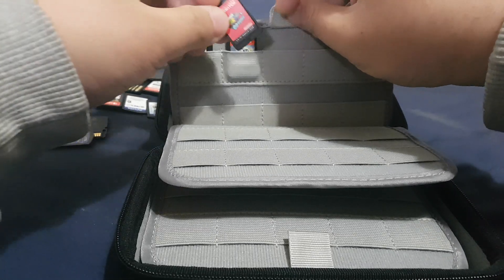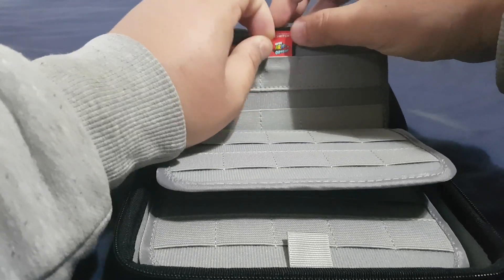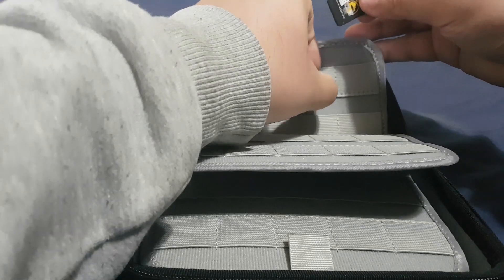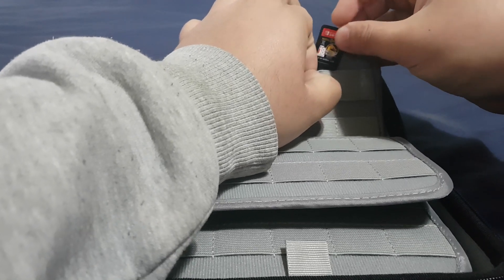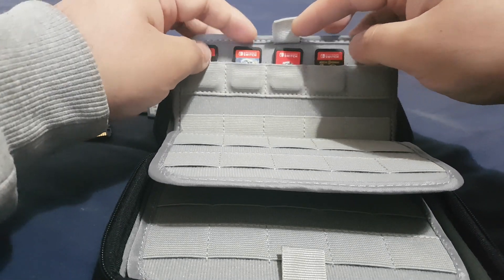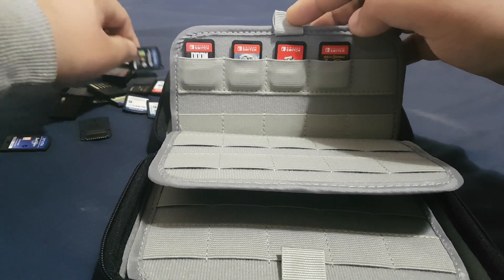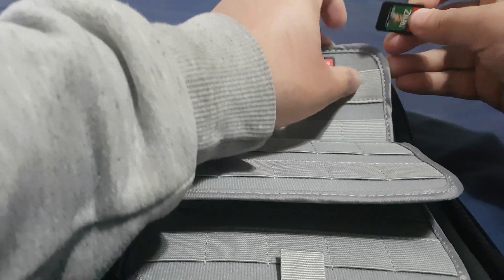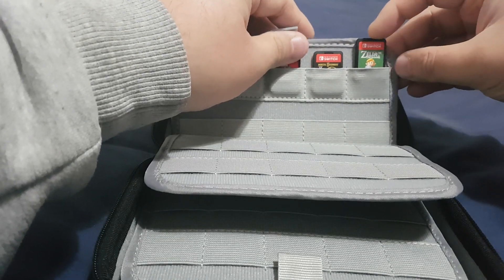That's Bayonetta 2, there's Super Mario Odyssey, that's Mortal Kombat 11. You can see all of the names of the games, so it will be easy to find them. That's The Legend of Zelda: Link's Awakening.